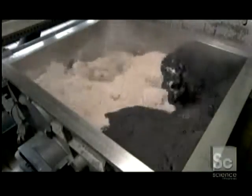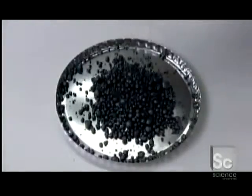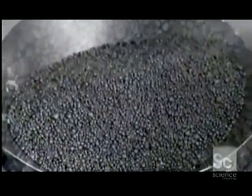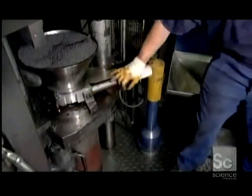To make pencil leads, the factory combines graphite powder with clay and water. During the 35-minute mixing cycle, it's critical to control the blending speed, pressure, temperature, and moisture level. This produces homogeneous granules — the key to ensuring that all the leads will be uniform in quality.